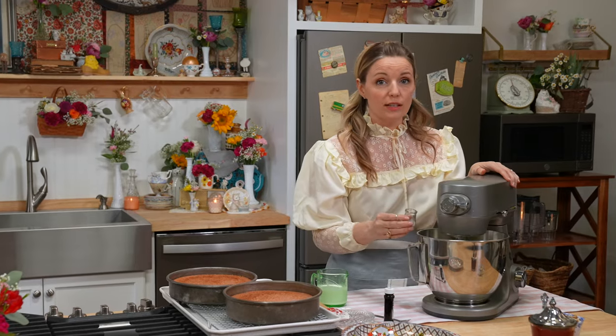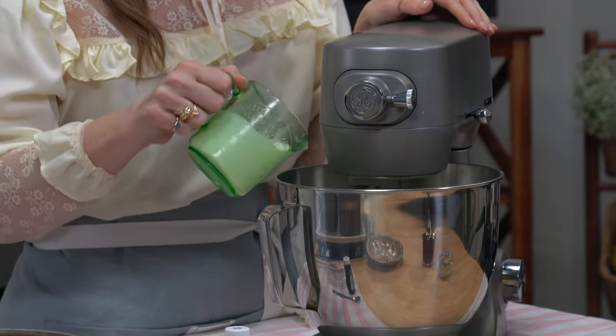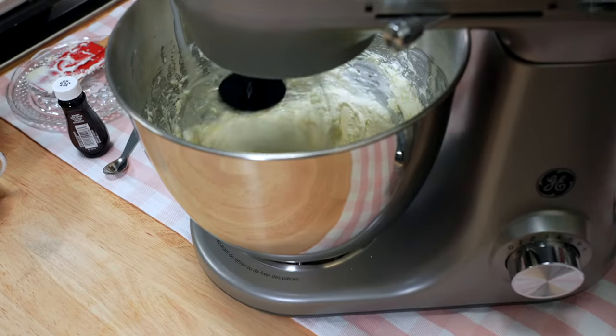One teaspoon of almond extract. And a half a cup of cold heavy cream. At first it might look a little soupy — it's totally fine. Just keep going with it. I swear to you, it's going to come together and be gorgeous.